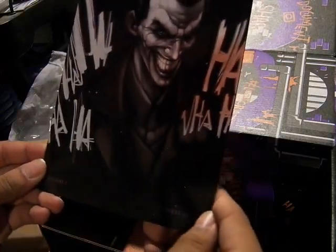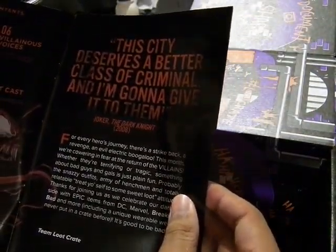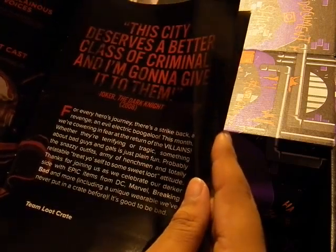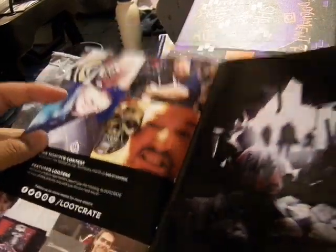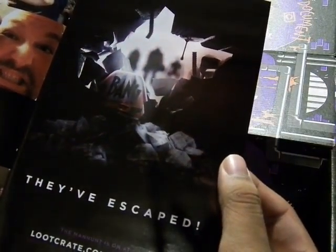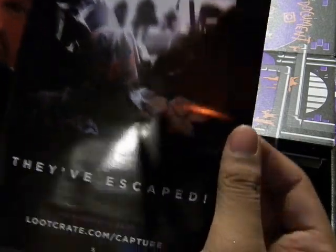Here's the Villains 2 crate magazine, which features the Joker on the front cover laughing — nothing else besides the Joker. New Loot Crate symbol. There's Carnage inside. 'This city deserves a better class of criminal — and I'm gonna give it to them.' That's from the 2008 Dark Knight movie, said by the Joker. Very nice. Here are photos from last year's crate taken at a con. And they've escaped — the manhunt is on at lootcrate.com/capture. It's a villain's theme thing.